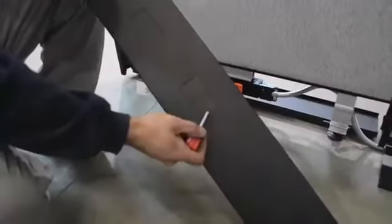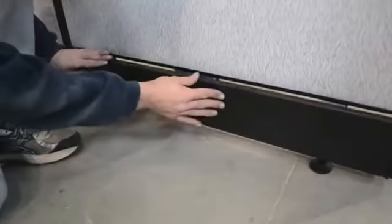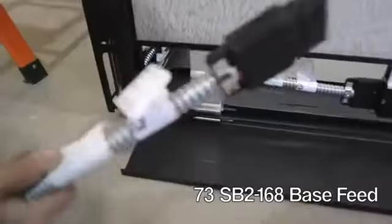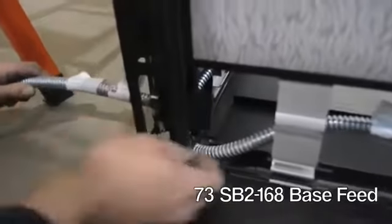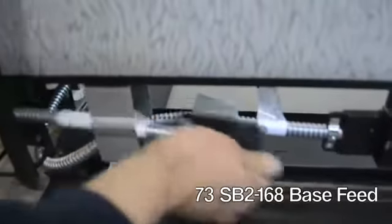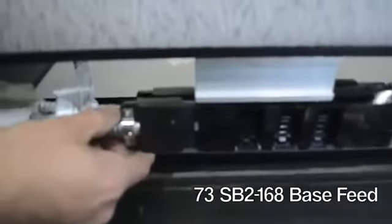You can now knock out the notches on the kick plates and remount. If your plan calls for a base feed, you will be inserting the starter harness at the bottom of the pole and connecting to the back of the nearest power module.